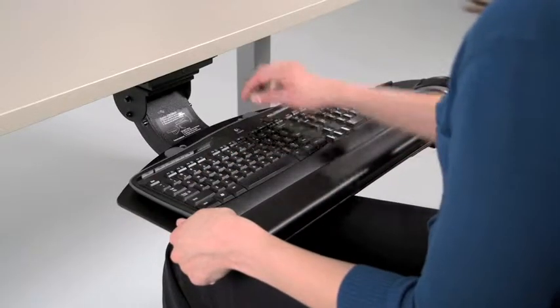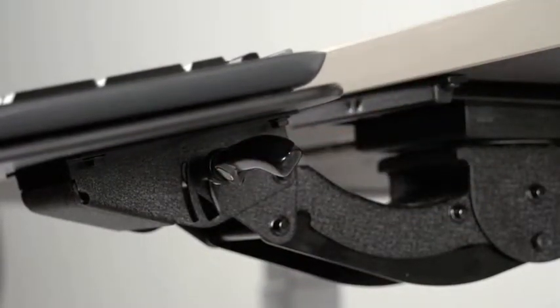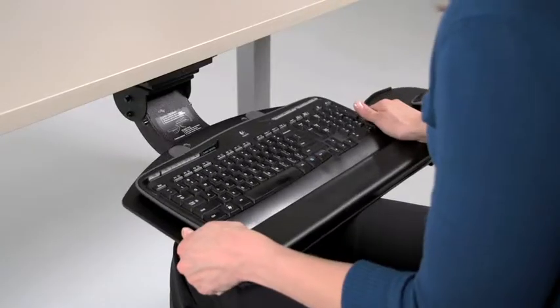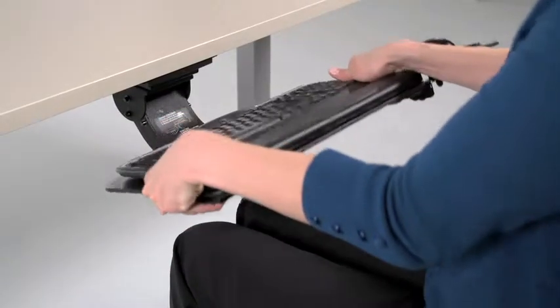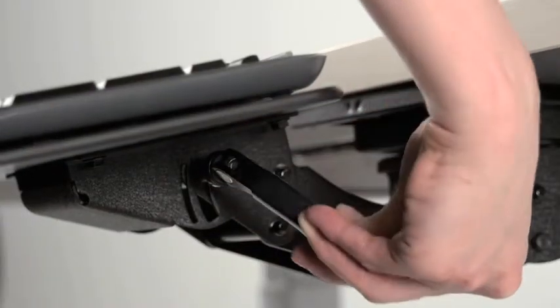To adjust the tilt of the tray, release the lever located on the right side of the arm, slightly under the keyboard tray. Adjust the tilt to an angle that suits you. Once you have the desired tilt, retighten the lever.